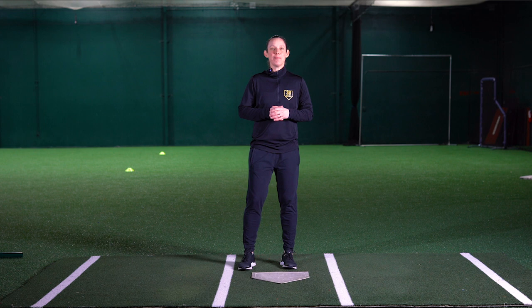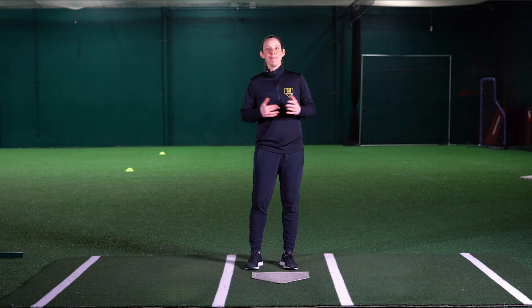Hi everybody, my name is Kellen Tate with Softball University. Welcome to our Softball Anywhere video series where I'm introducing the drill called Kamikaze. It is a drill appropriately named because it focuses on our ability to react quickly while also being efficient with our footwork.